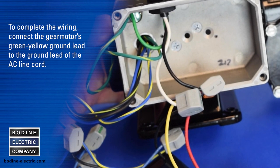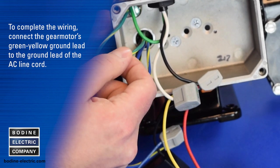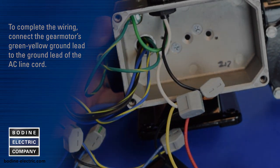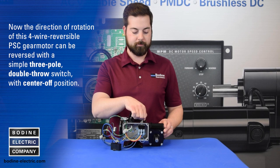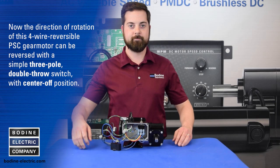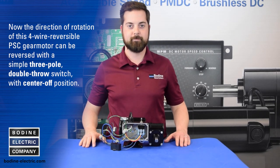To complete the wiring, connect the gear motor's green-yellow ground lead to the ground lead of the AC line cord. Now the direction of rotation of this four wire reversible PSC gear motor can be reversed with a simple three pole double throw switch with center off position.